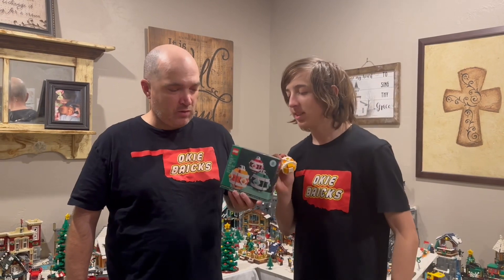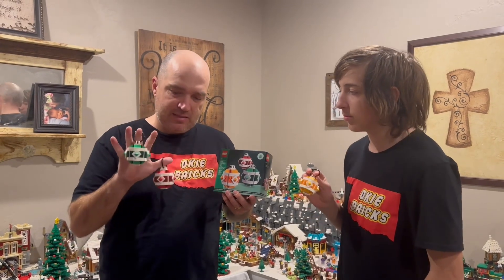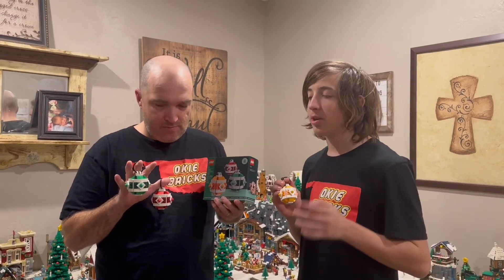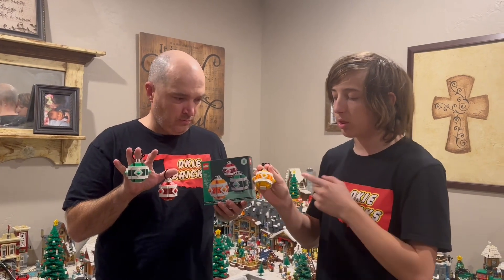I'm Isaiah and that's Roger with Okie Bricks. Today we want to talk to you about Christmas ornaments. This is set 40604 that came out this year. It comes with 184 pieces — we made these today. This is the second Christmas ornament set that's come out this year. There are three color schemes: green with dark green, red with dark red, and yellow with orange.